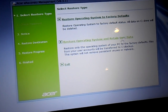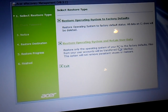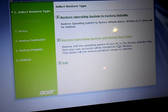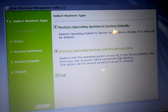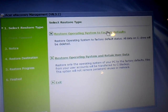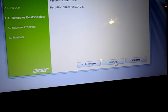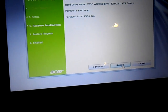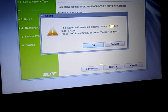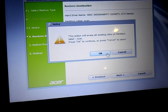I have a choice right now: I can retain user data, but I don't like using that option because if there's a virus it will never go away. So I like to do a restore operating system to factory default where the hard drive is completely restored and formatted — that's the top option here. It's warning me that the partition size is going to be changed to 450.7 GB and warning me one more time because once I do this I can't go back — everything will be erased.